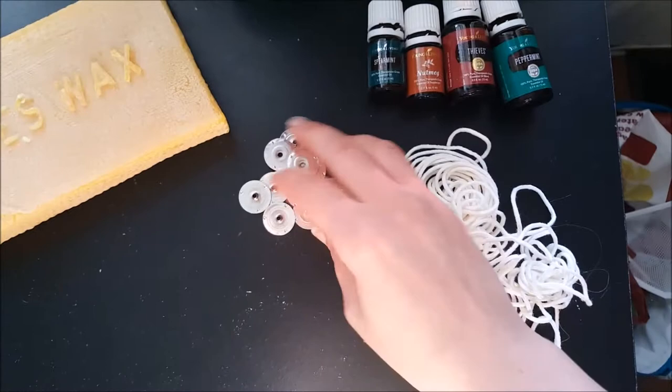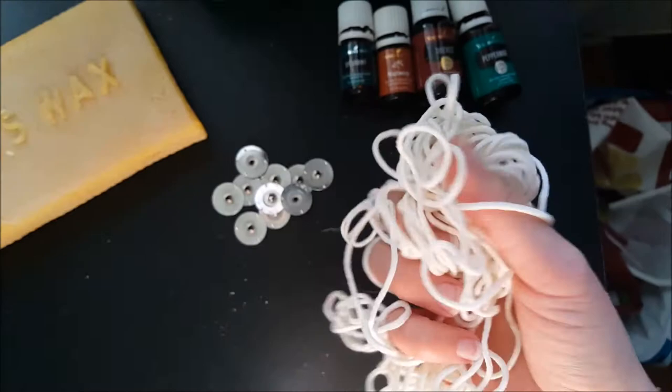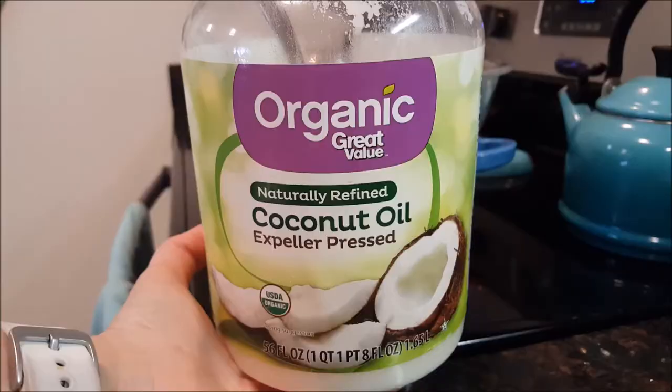You will need some of these metal wick tabs, and you can also get the wick tab stickers if you want to be able to stick it to the bottom of the candle. Get a thicker 100% cotton actual wick — I got these on Amazon and you'll be able to find them there as well.